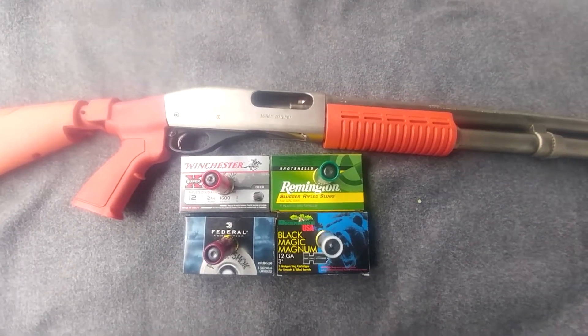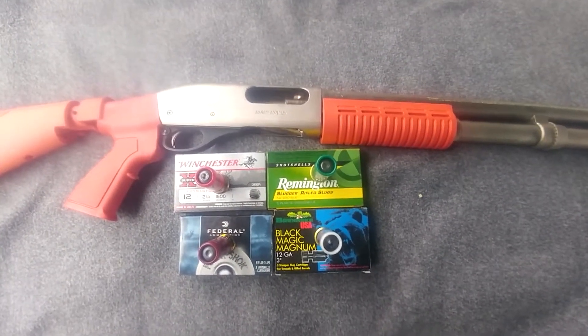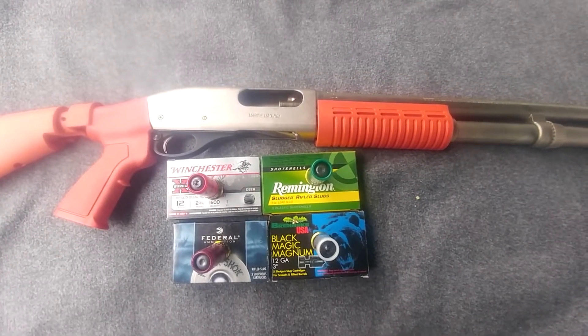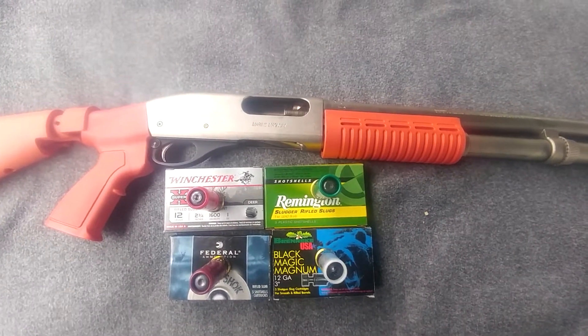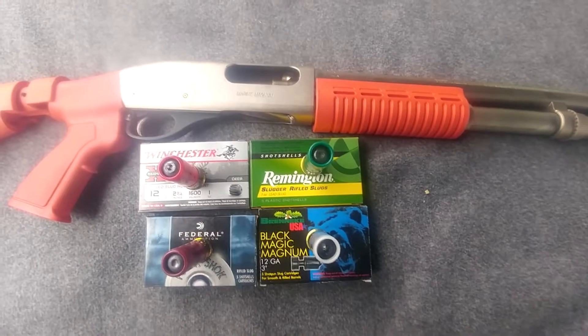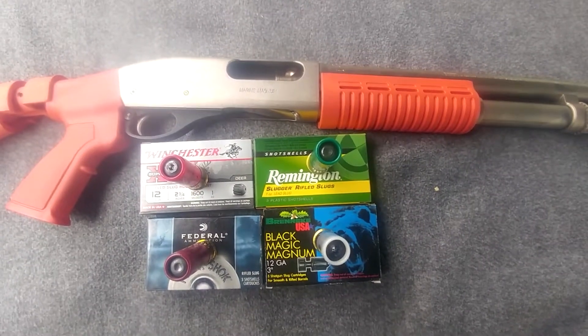The reason I say that is because I love shotgun slugs and for me they're a go-to round when it comes to shotguns. So we're going to do a test and see if this Winchester, Remington, Federal, and the Brineke slugs are waterproof, water resistant, or neither.